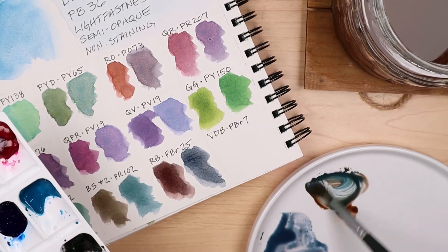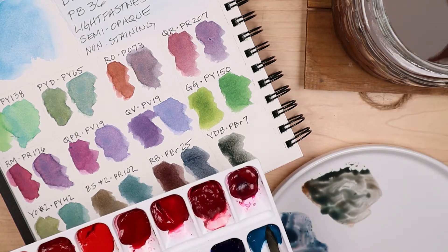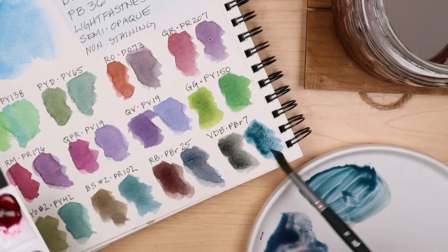The third row contains Yellow Ochre No. 2, Burnt Sienna No. 2, Red Brown, and Van Dyke Brown.